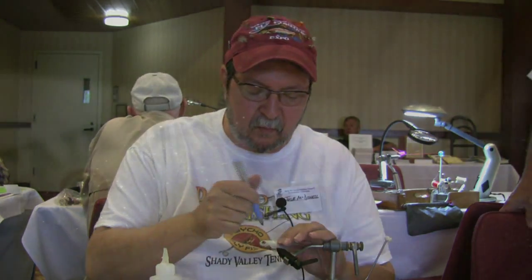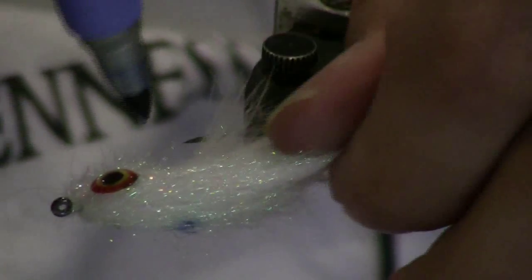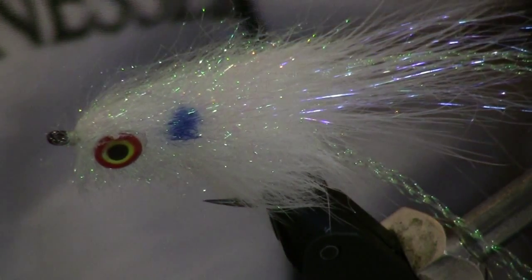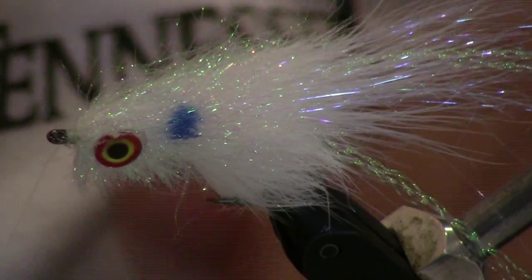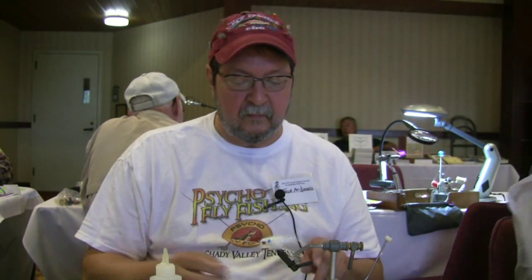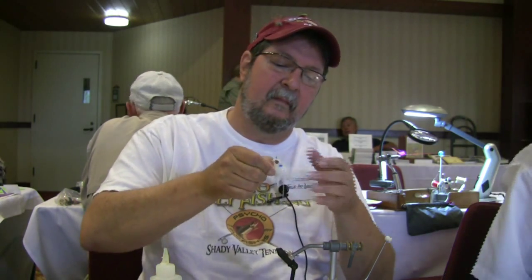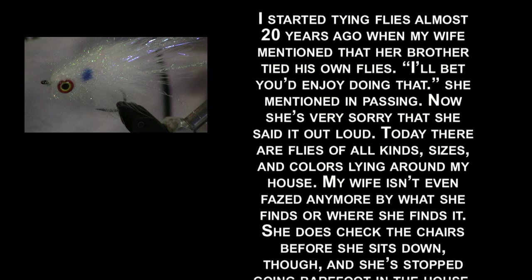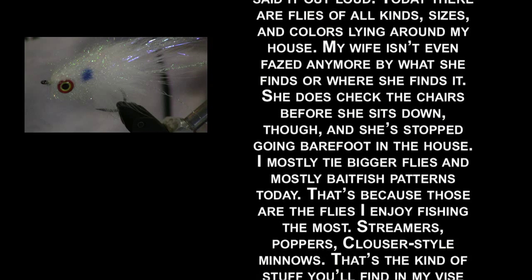We've got a lot of bulk in the fly so it takes up a lot of profile, which is what you want — you want a big bait fish profile. If you want to get fancy with it, this will fish just like it is. But a shad will have a little dot right there so you can put that in. These things take markers really well, so if you want to get crazy and put all sorts of colors in there, anything that's a permanent marker like a Sharpie will work. There you go — very cool.